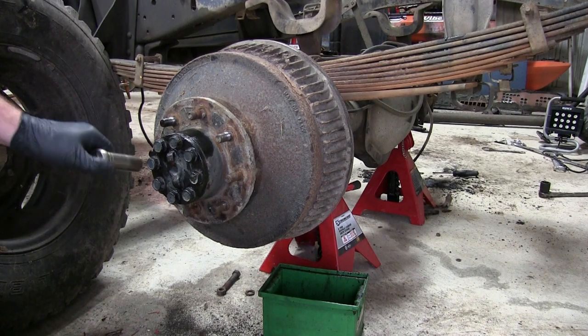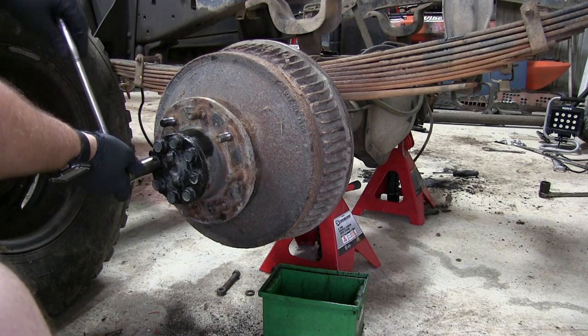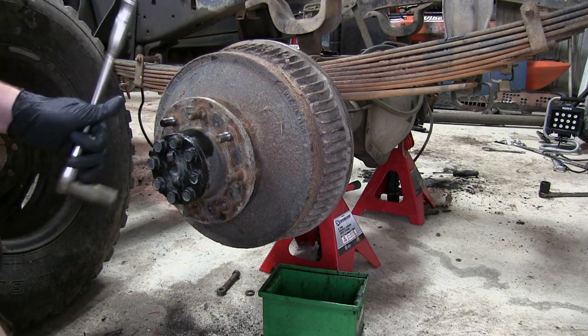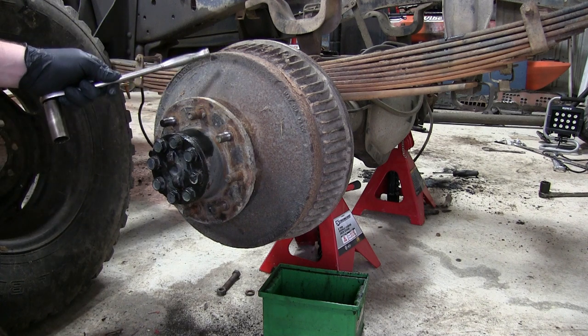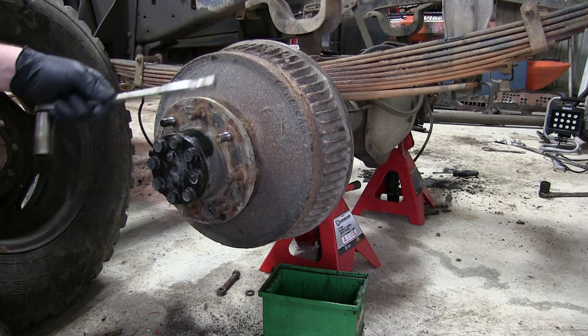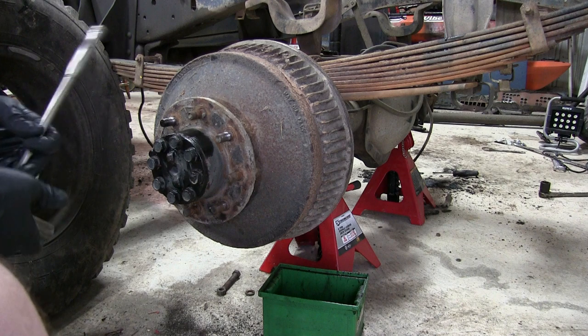Disassembling a 14-volt axle to do a disc brake conversion. It still has the heavy drums — they're heavier than disc brakes, harder to service, and if you're running this in any kind of mud they just get clogged up and aren't very good. We're going to show you how to pull this axle.